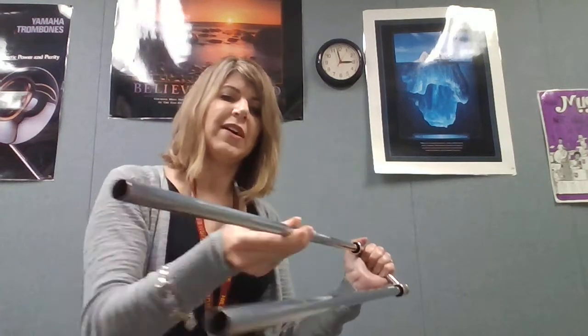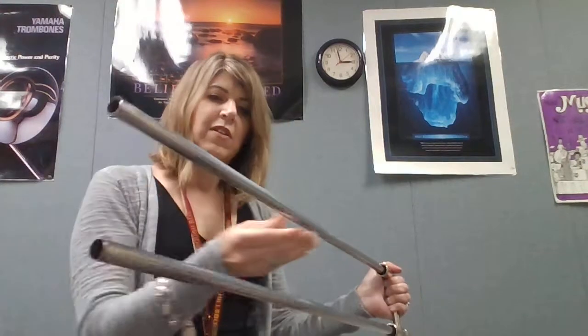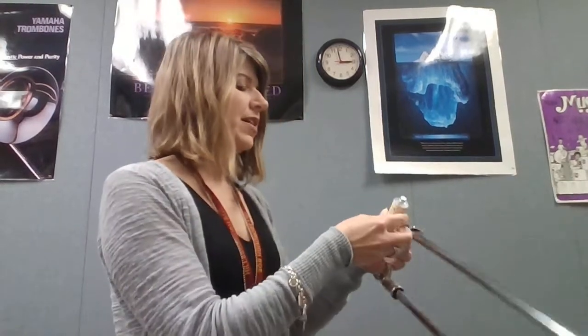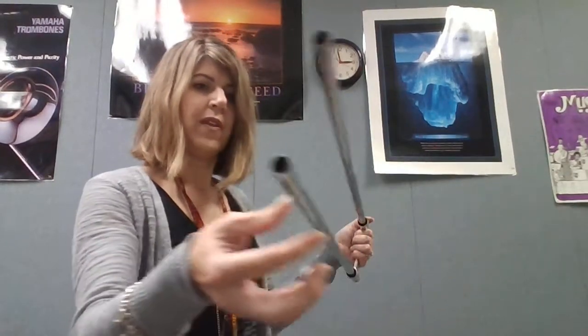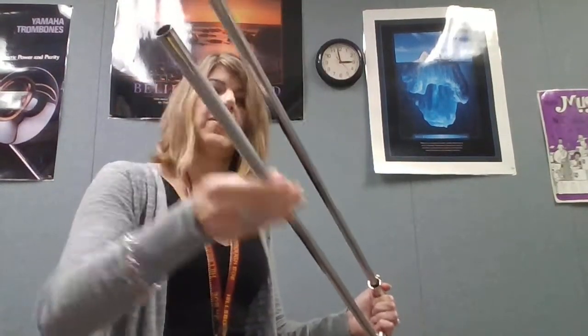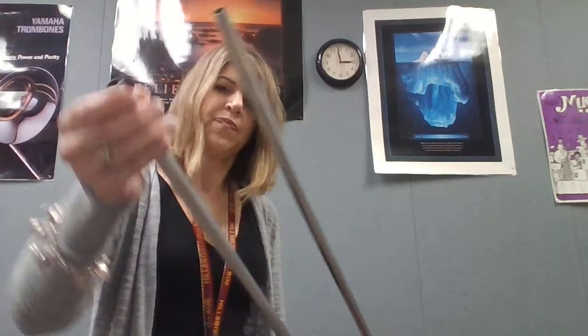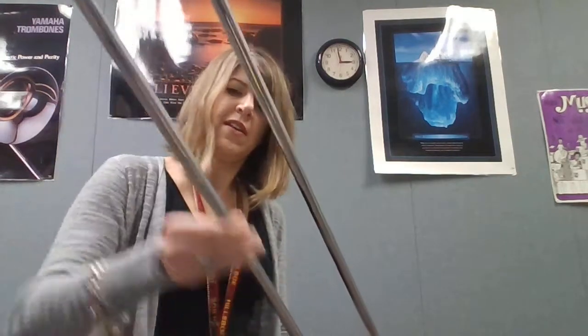You don't want it to be gunky — smooth it out so it's nice and even. Notice we're just working on the bottom, not the top. You're gonna repeat the procedure and do the same thing on the bottom of the other tube, working in the cream and making it nice and even.